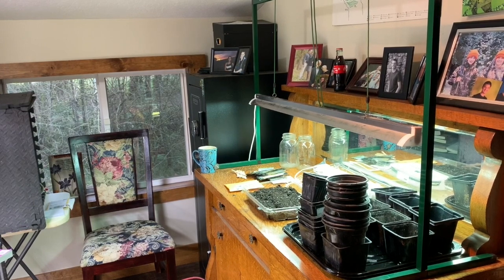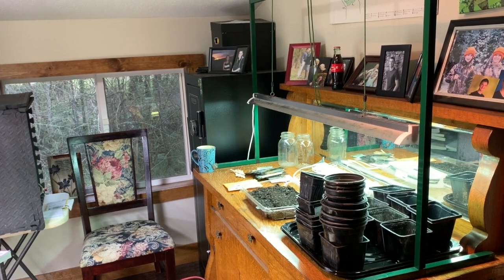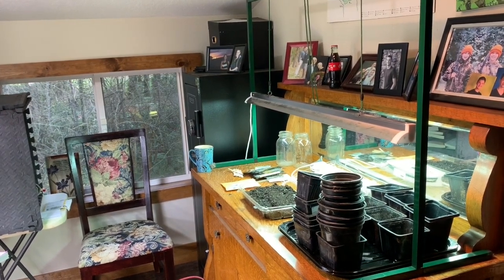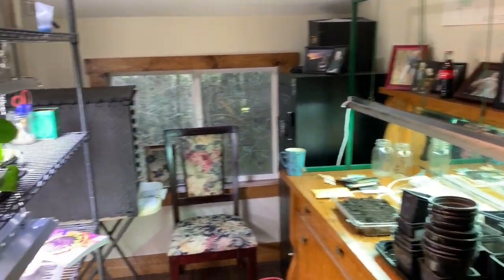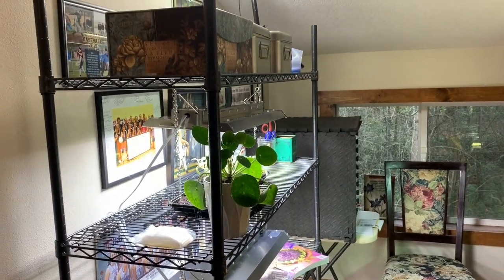Hello, YouTubers. It's that time of year. This is where I started my indoor seedlings last year, and this is where I get to start them this year. Yay for a new stand.